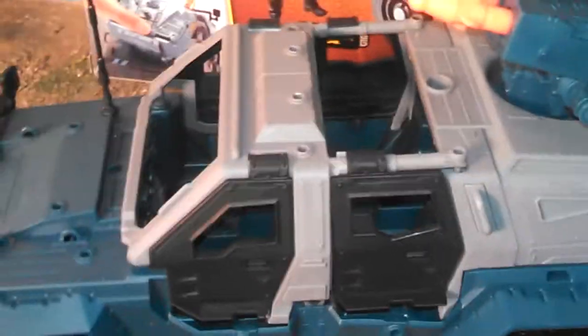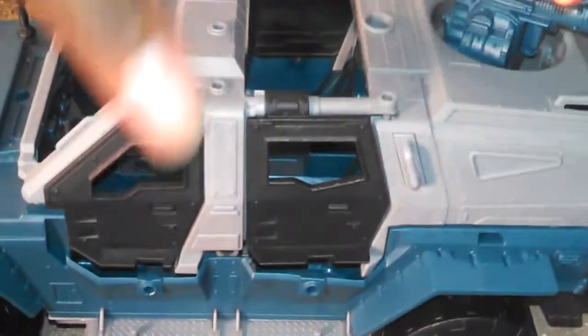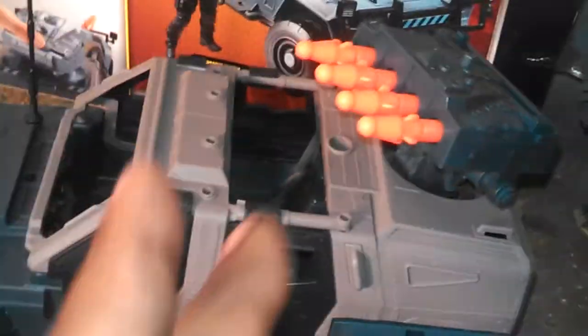It was missing the stickers, which is not a big deal — I wasn't going to use them anyway — so I can't show you guys the stickers. It's also missing the instructions on how to assemble it, but it doesn't take a rocket scientist to put these things together. And then on top of that, it's broken. But fear not, CollectorCon fans, because Tony will be able to work his magic. That's what I do for a living, so I'll fix this.